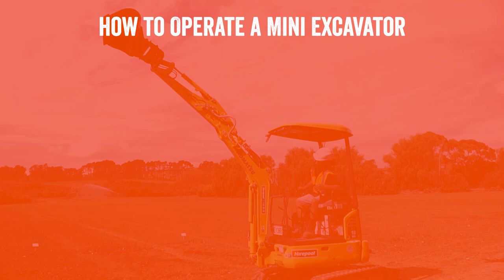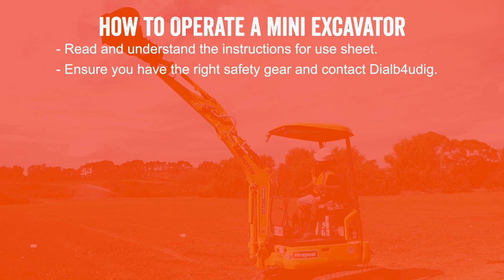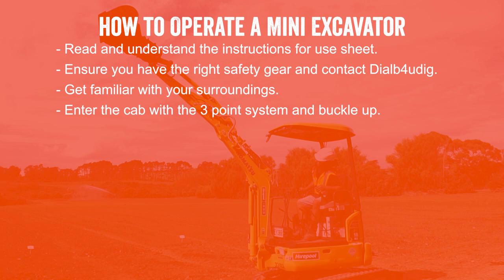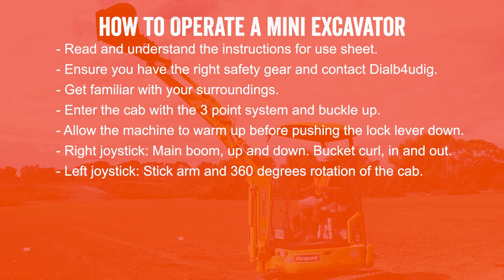In summary, here are the points to remember about how to operate a mini excavator: ensure you have read and understood the instructions for use sheet; check you've got the right safety equipment and have contacted Dial Before You Dig; make yourself familiar with your surroundings including power lines, trees or small children in the area; enter the cab using a three-point contact system and buckle in; start the machine and allow a couple of minutes to warm up before pushing the lock lever down. The right hand joystick controls the main boom up and down and bucket curl in and out; the left hand joystick controls your stick arm as well as rotating the cab up to 360 degrees, known as slewing.